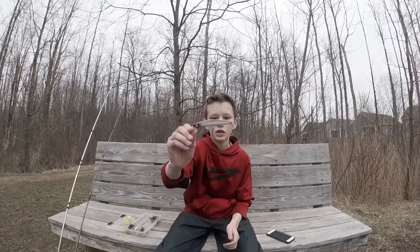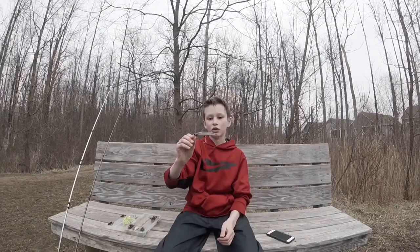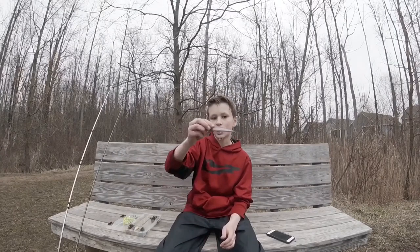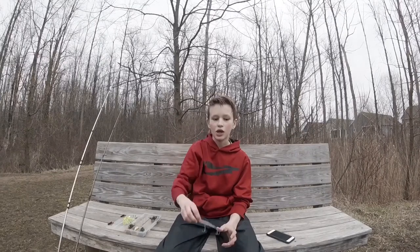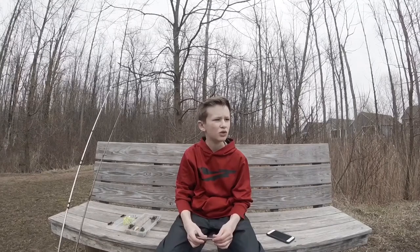Next on the list is the jerkbait — the suspended jerkbait. This is really good because you can keep it in the strike zone longer. You can cast it out, twitch it a little bit, and let it sit in the strike zone, just twitching it. It's really good for keeping it in the spot where the bass are.